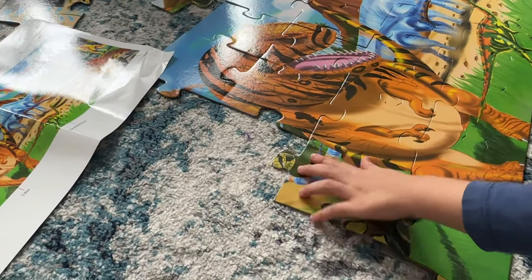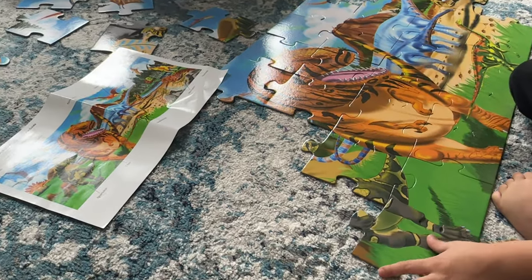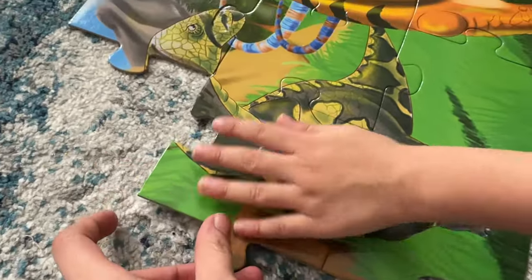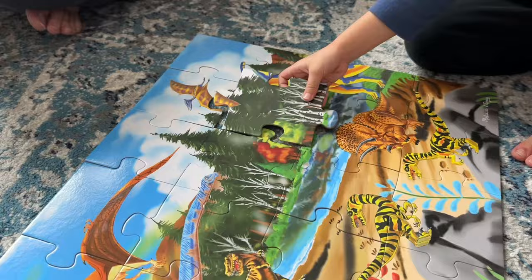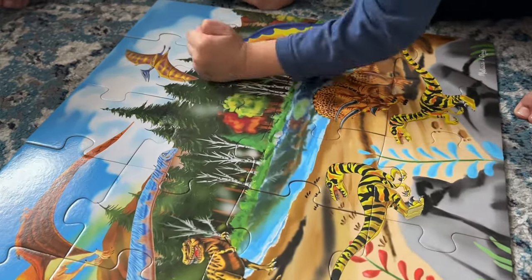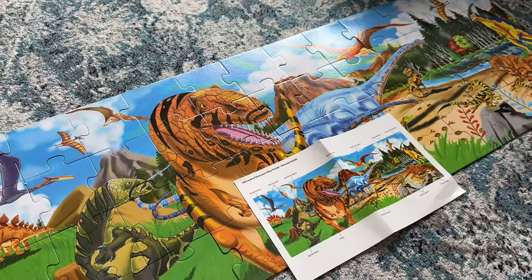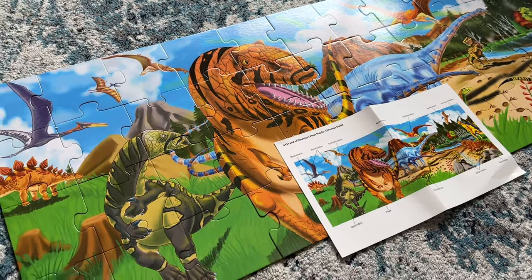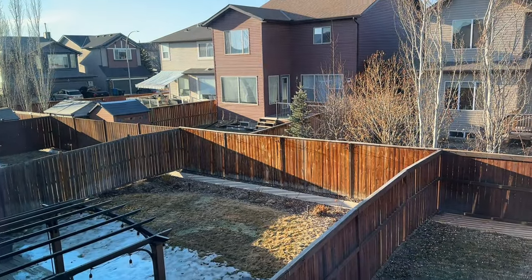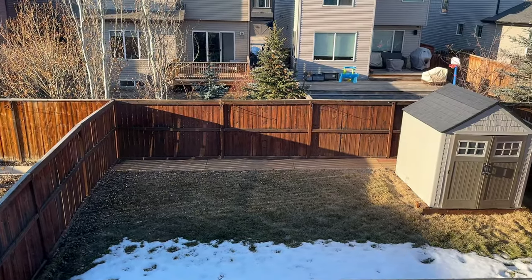The morning went by spending time with the kids playing different games. Usually I go upstairs with them for pretend play - pretending to be a doctor or making tents for them. Xavier likes to do puzzles a lot nowadays, so we got him a new puzzle. Mashallah, he was really happy and excited to complete it. His old dinosaur puzzle had been done so many times he practically had it memorized by heart.